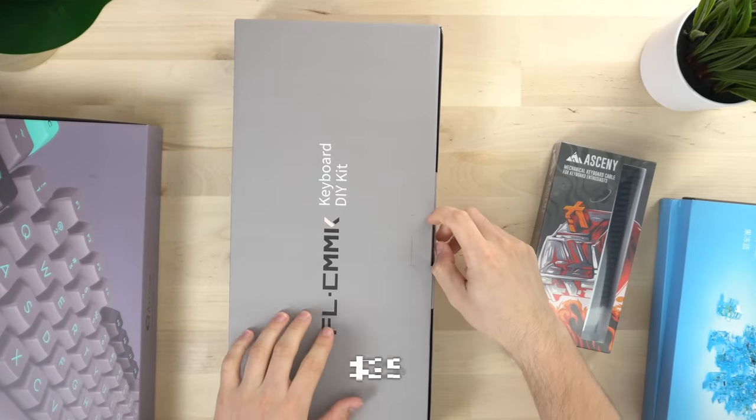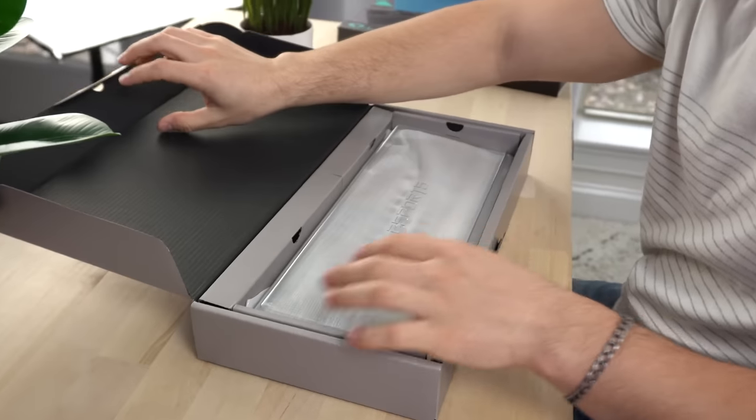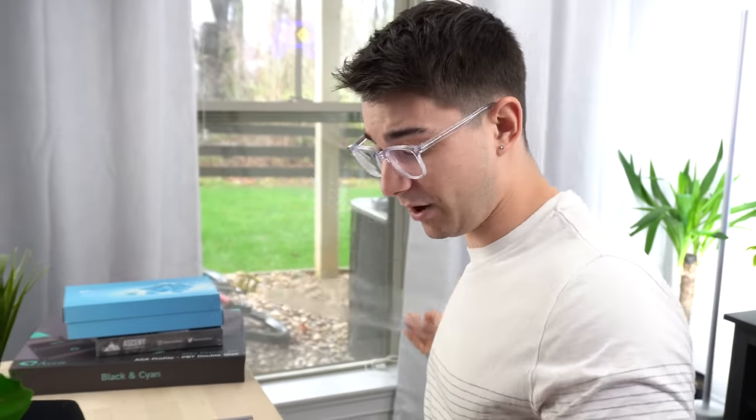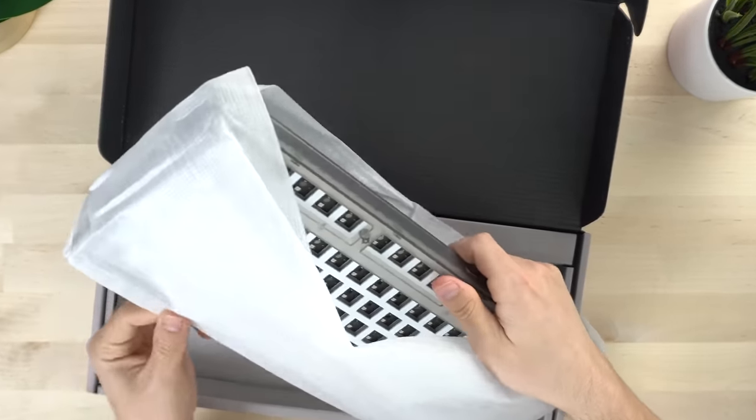Let's get into this board. Pulling the tab up and getting this open — here we go. A nice plastic cover right away. This thing's like under 70 bucks, I think it's like $64. A very thick plastic cover, like overly thick. And then they include some PE foam in there, which is nice because we're going to use this to mod it. I've been really into creamy builds lately. Creamy builds are where it's at, so we're going to save this for later.